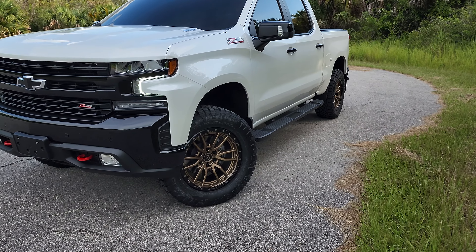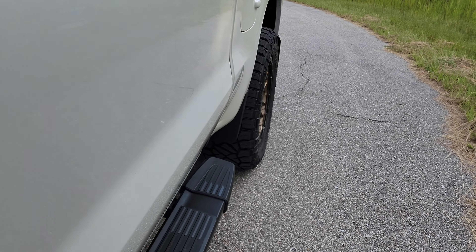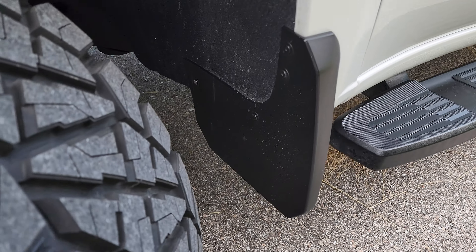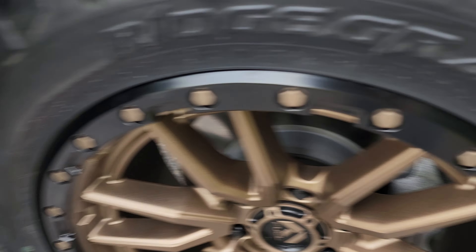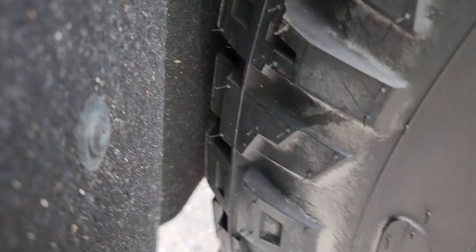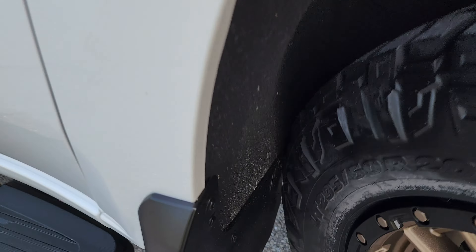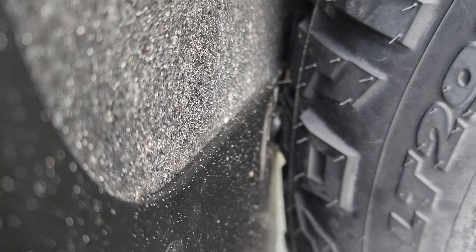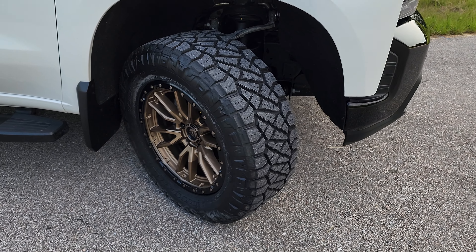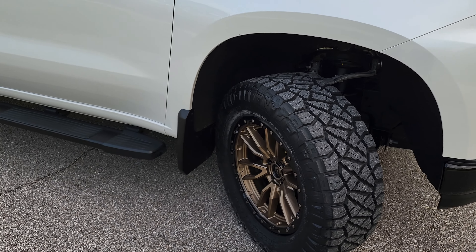The original tires were 33s, or maybe just a little under. I tried to get something that pokes out a little bit but not too much, because I didn't want to do a lot of trimming. I have these mud flaps, and in the front at full turn it's barely touching. In the back it rubs a little bit — the inside touches the mud flap, just slightly. But these tires are brand new; after a little wear and tear I think they won't touch at all. It's just a slight rub, but only at full turn in the back.